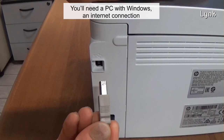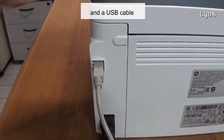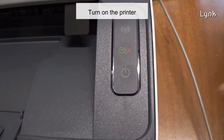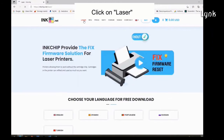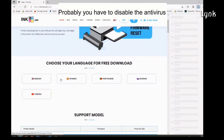You'll need a PC with Windows, an internet connection, and a USB cable. Obviously the printer driver must be installed. Turn on the printer. Open the Inchip web page — the link is in the description. Click on laser, and choose the language of the download. You'll probably have to disable the antivirus.